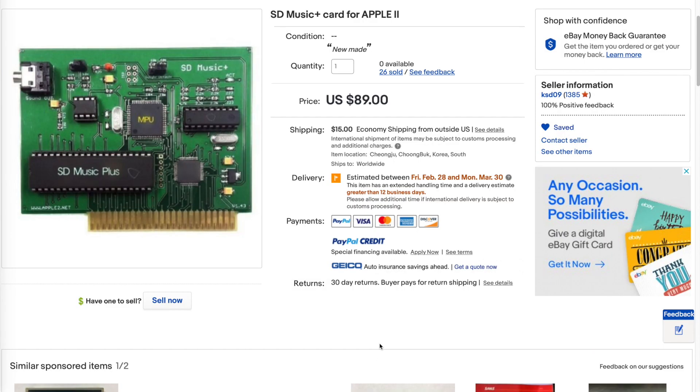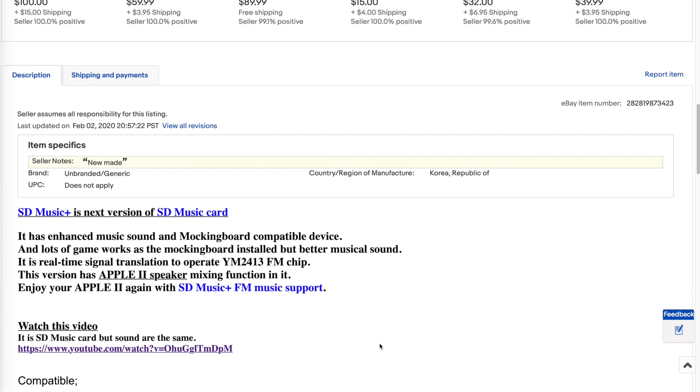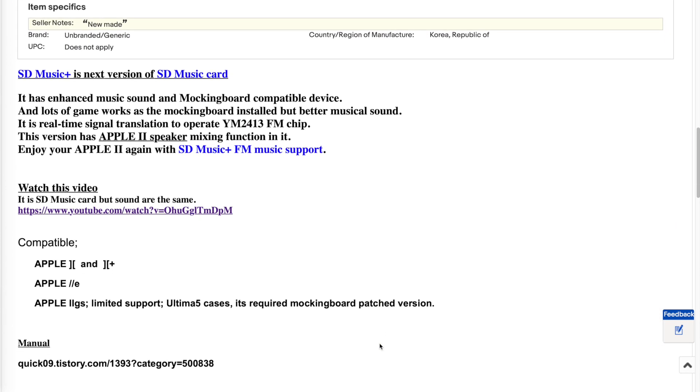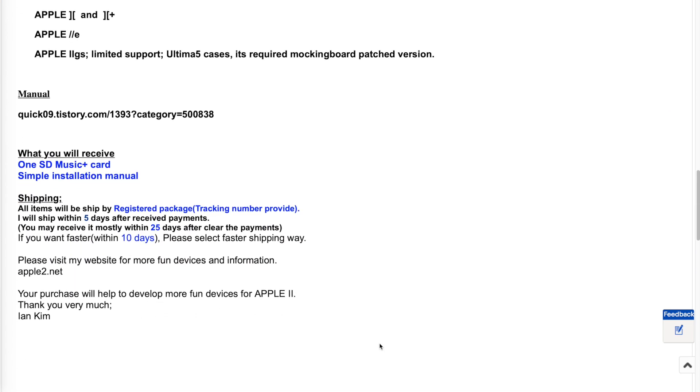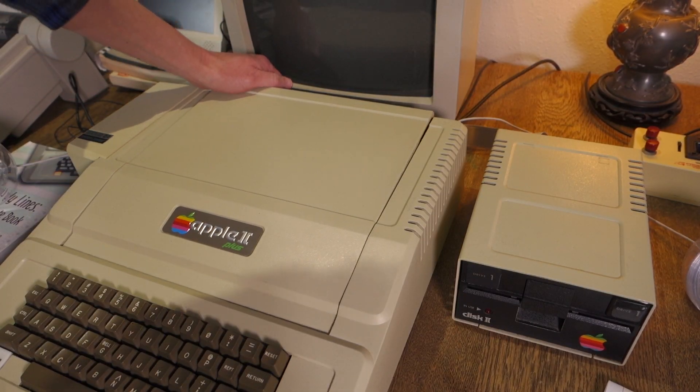Ian's actually selling these cards brand new on eBay for $89 plus $15 shipping. I don't know if he actually has any in stock right now but I'll put a link in the show notes to his listing so you can keep an eye on it.